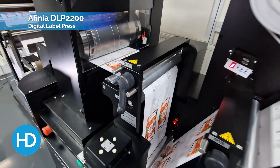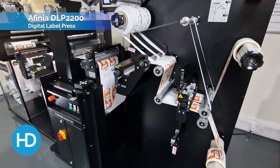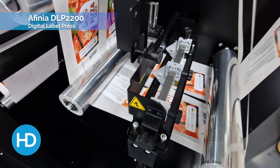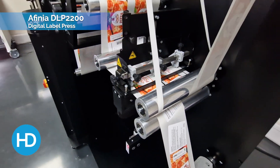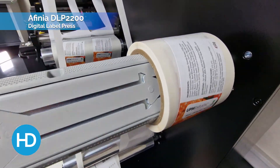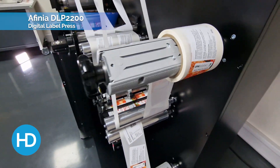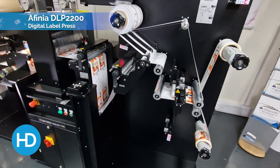Once our labels are cut, the waste is removed and then you come through to the final part — just before it's rewound, you have your slitting blade. You might run two, three, four, five across, depending on how many labels you can fit onto the material. They will be slit here and you can rewind to either the top, the bottom, or both rewinders.